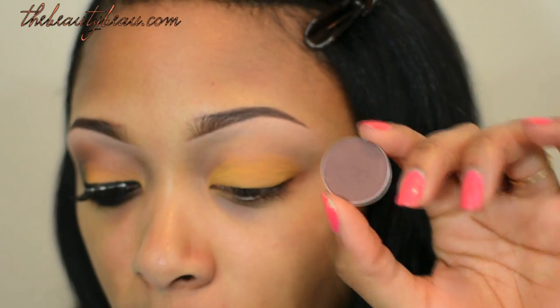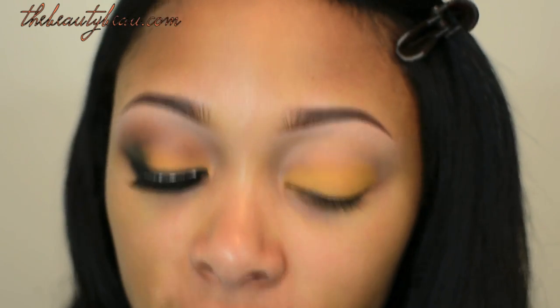For the crease area, I'm taking Folly, which is a dark reddish brown. I'm taking MAC 222. This is going directly into my crease and I'm blending it up into my highlight color.